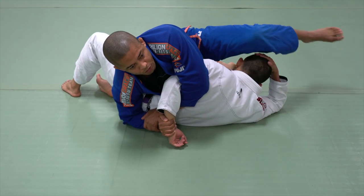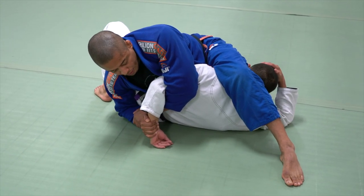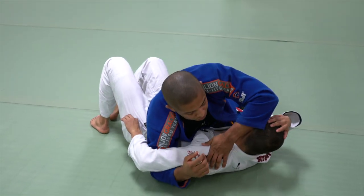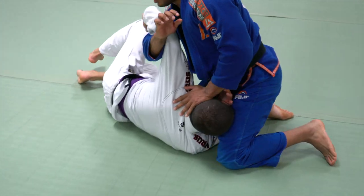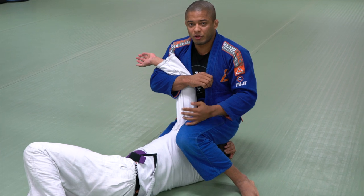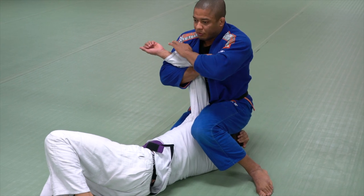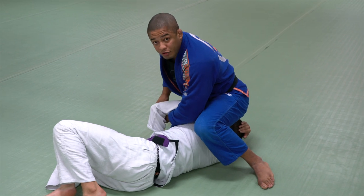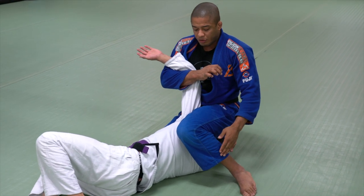I control the wrist, then bring my elbow toward his lower back. I sit here, now facing toward his head. The leg goes over his head — if I don't take the leg over the head, he can sit up. With my leg over, he cannot. If he's fighting to bring his elbow and hand down and I go to Kimura, I can lose. So bring my body back so I can pass this leg over.